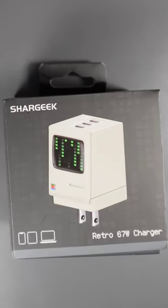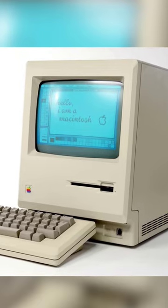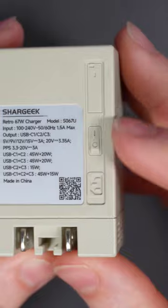The SharGeek Retro 67 Watt — it's just so damn cute! It looks just like the original old-school Apple Macintosh. They even added these little details like the floppy disk drive, power cable plug, and power switch.